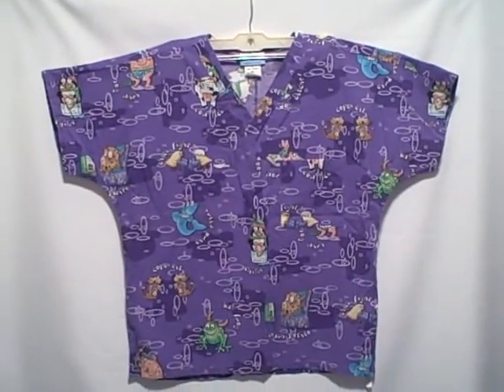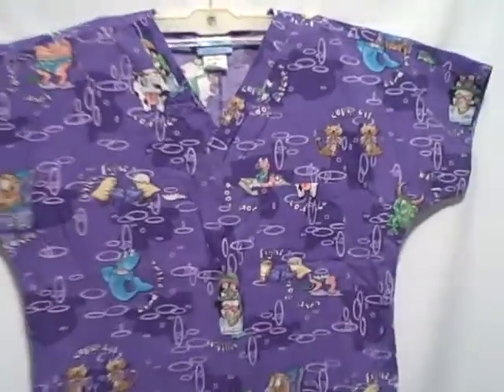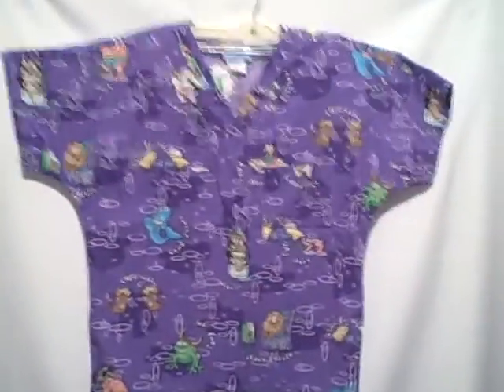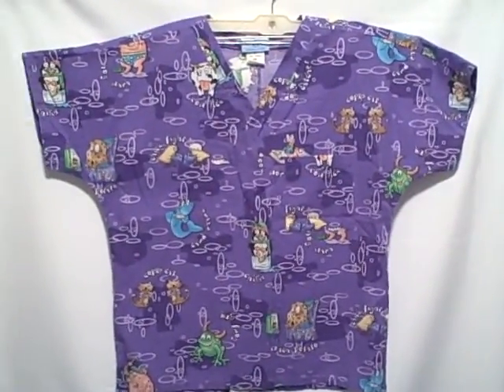Here we have an SB scrub, size small, one pocket v-neck short sleeve pullover. It's got the pocket up here on the breast and that type of v-neck. Here's what the backside looks like — no ties or anything like that on it. SB scrubs, short sleeve, v-neck, one pocket on the left breast.